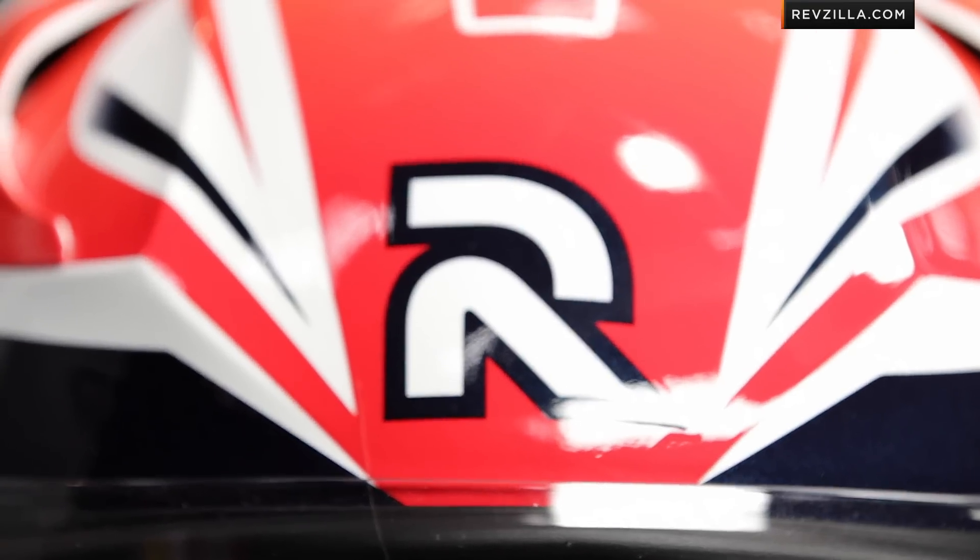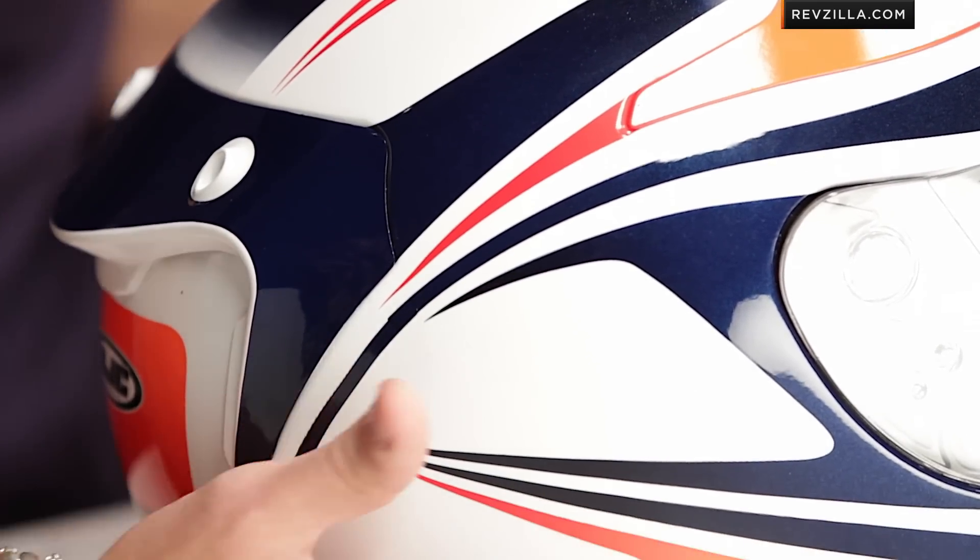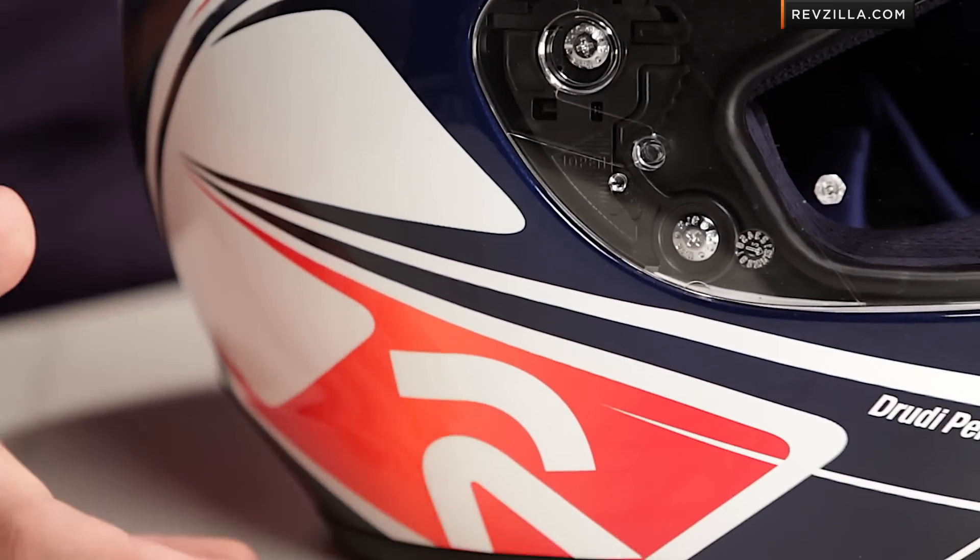But in all seriousness, as far as clean, crisp, aggressive graphics that look really quick when they're moving or when they're not moving at all, this is one of my favorite graphics that HJC has done in recent years, even when you stick it up against some of the replicas.